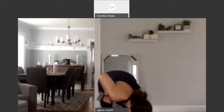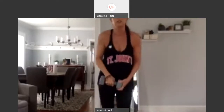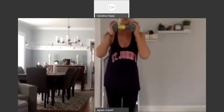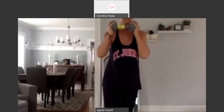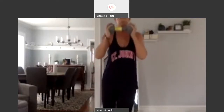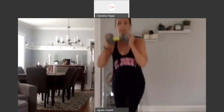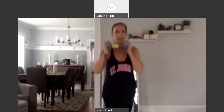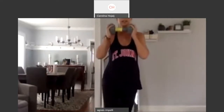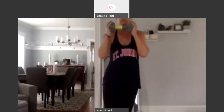I was looking online today at weights and there's really nothing available. So right here, we're going to lunge back and then curtsy. Bring it up. So one. Bring it up. Curtsy. That's one. All the way back. Curtsy. That's two. Down. Tap. Curtsy. Three.